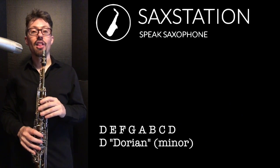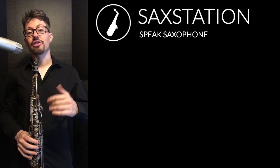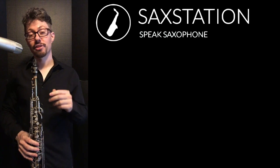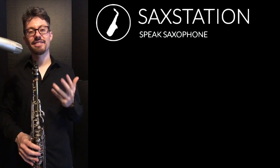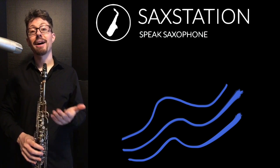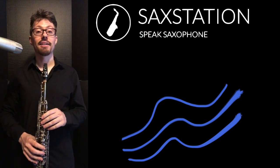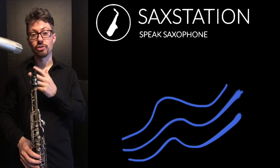Basically, the defining note for a minor scale is the third. If the third note is a minor third above the root, then you're going to have a minor scale. There are different kinds of minor scales. Two modes within the major scale that are minor are the Dorian and the Aeolian. The Aeolian is also known as the natural minor.